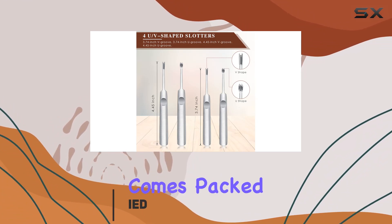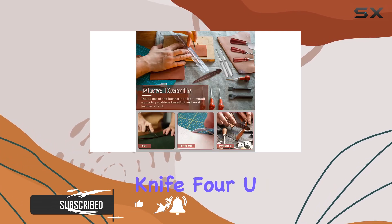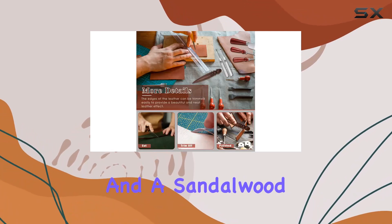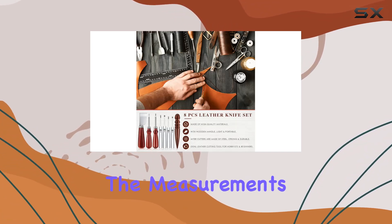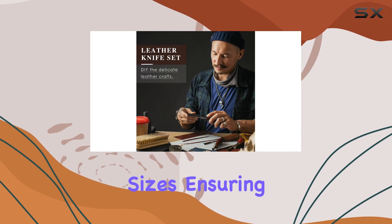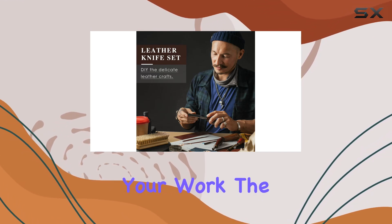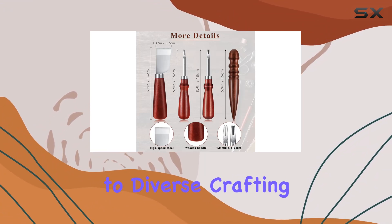This set comes packed with eight essential tools, including two leather-edged bevelers, a leather cutting knife, four UV-shaped groovers, and a sandalwood leather craft device. What's impressive is the attention to detail in the measurements. The heads of the leather-edged bevelers offer two different sizes, ensuring precision in your work. The metal UV-shaped groovers boast various head types, catering to diverse crafting needs.